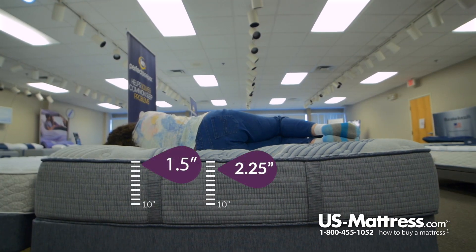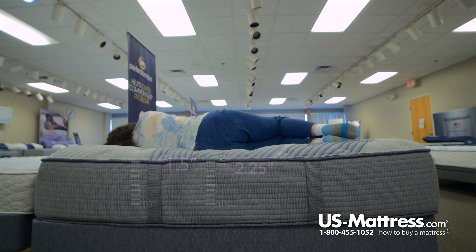Laying on my side, I don't have any pressure points — just a tiny bit in the shoulder, which a pillow would probably alleviate. But overall it feels pretty good on the side.